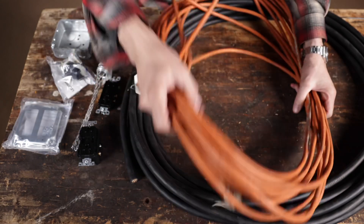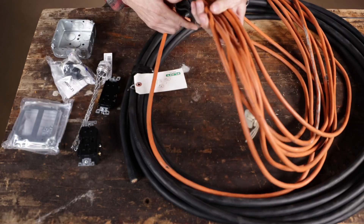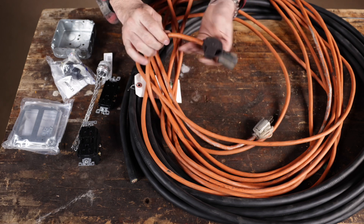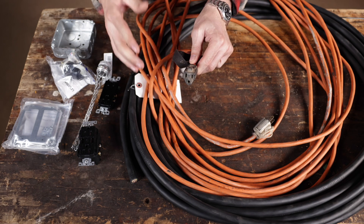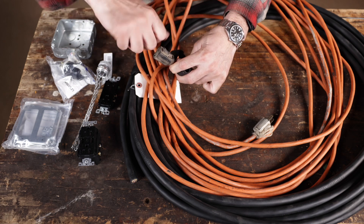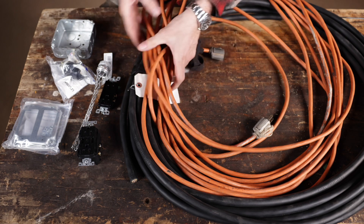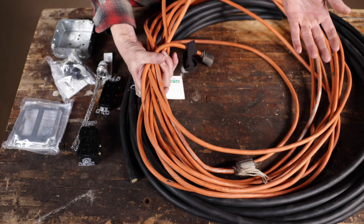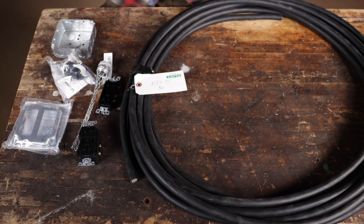Extension cords — we all have them, we all use them, but it's hard to find a good one. The last few I've bought have been absolute garbage: thin, low quality ends that wear out really quickly. Pretty soon you're putting things in there and not making connection. They're hard to wrap up, they don't coil well because they use a cheap vinyl.